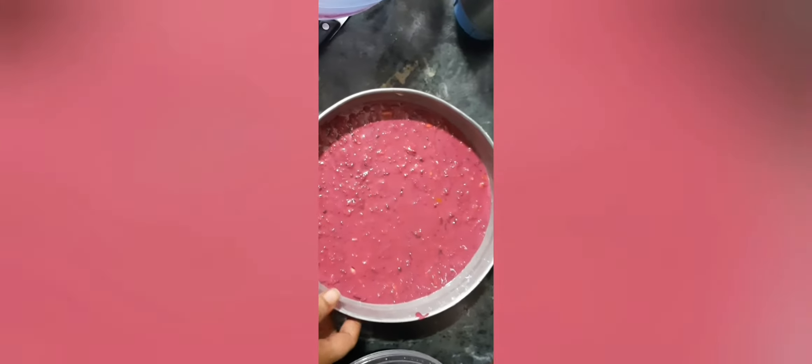After pouring the batter into the cake tin, dab it hard two to three times to make sure there are no air bubbles forming inside the batter. Now I'm going to add the toppings — the roasted dry fruits on top. I've crushed them a little bit because I don't want large chunks between my cake layers. My cake batter is ready.